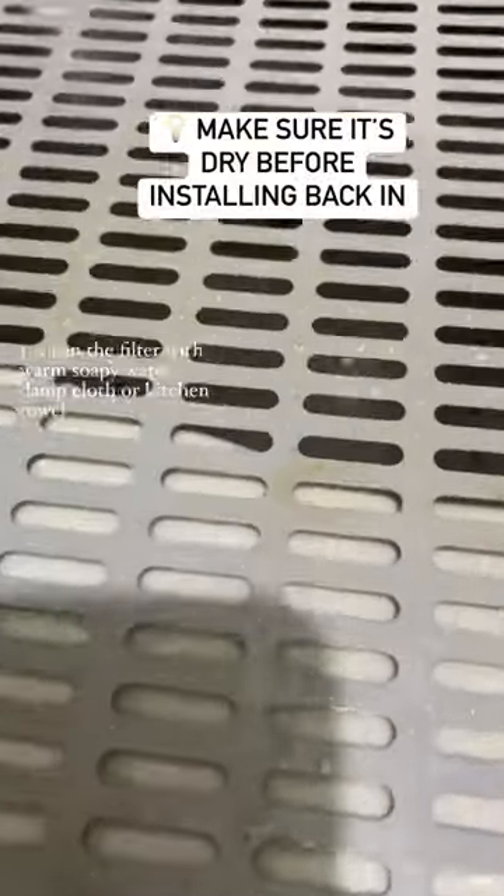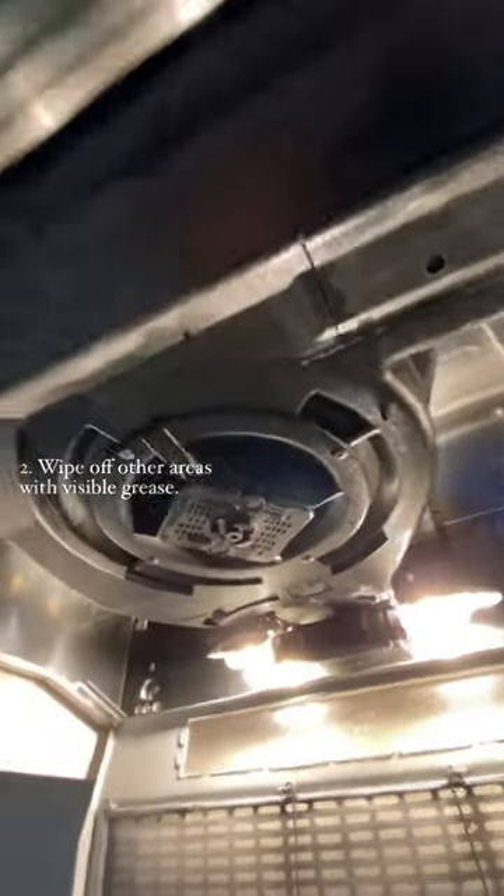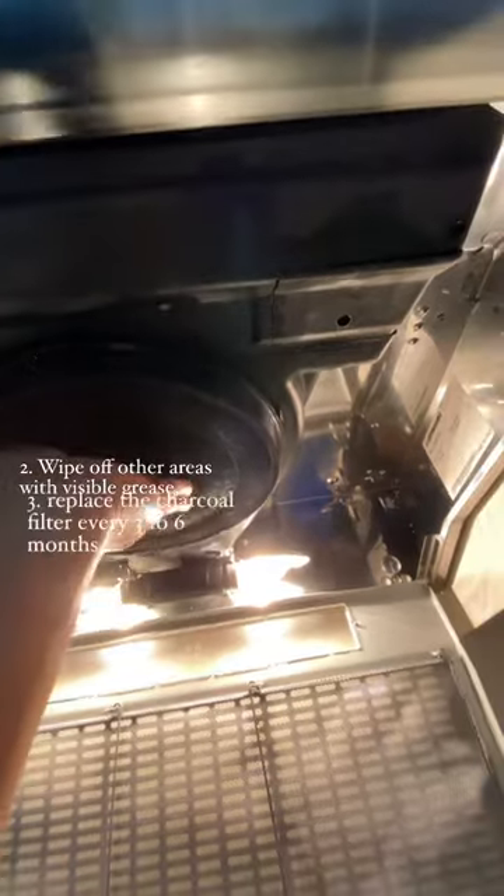1. Clean the filter with warm soapy water, damp cloth or kitchen towel. 2. Wipe off other areas with visible grease.